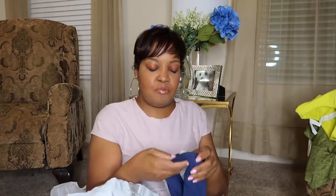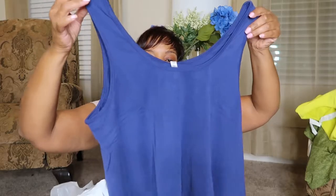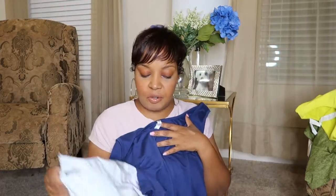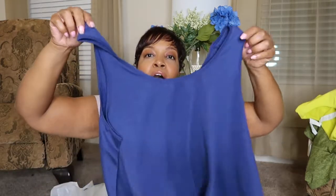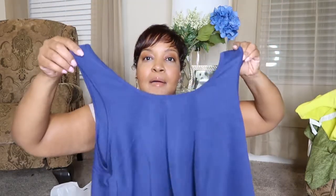Oh, this is really cute. I like the way this feels. I'm a big person — a big fan of material and how things feel. This is another type of crop top.